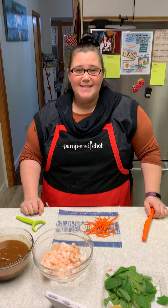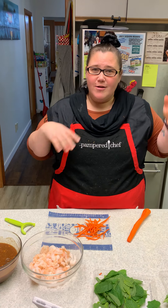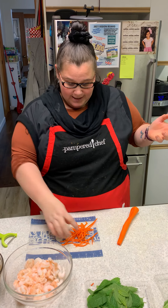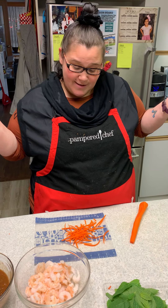Hi! Hope everybody's having a good day. I just thought I'd come on. We've been out all day and we're gonna have some salad rolls for dinner — we've never made them before — and I'm really enjoying some of our tools, so I thought I would come and show you how to make some of our tools.